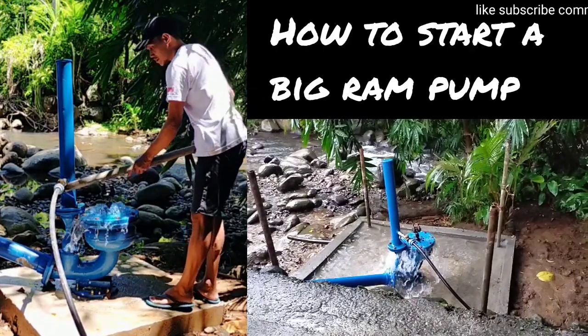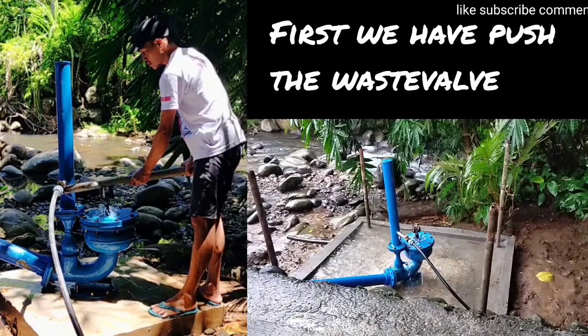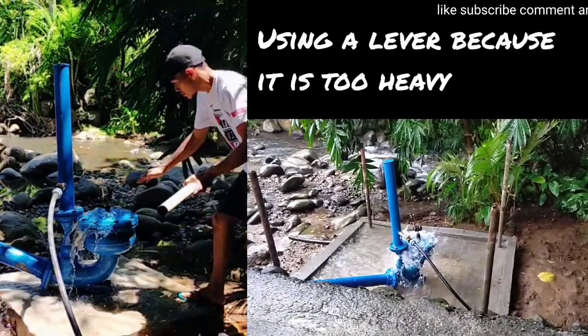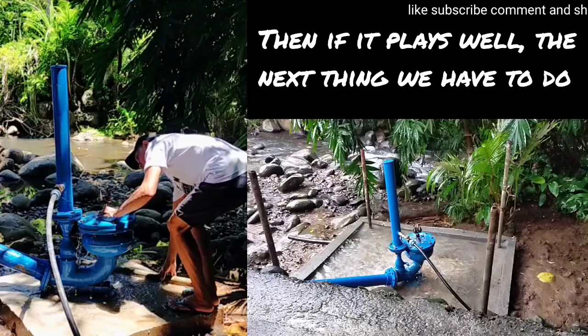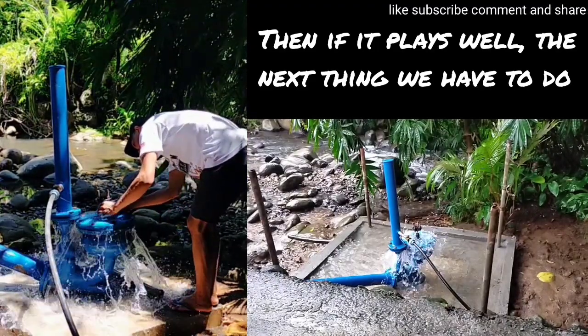How to start a big drum pump. First, we have to push the waste valve using a lever, because it is too heavy due to the pressure head. Then, if it plays well, the next thing we have to do is to live-tune the stroke at the waste valve.